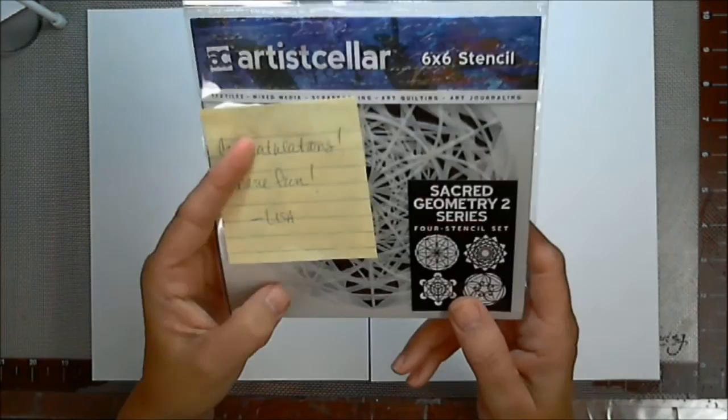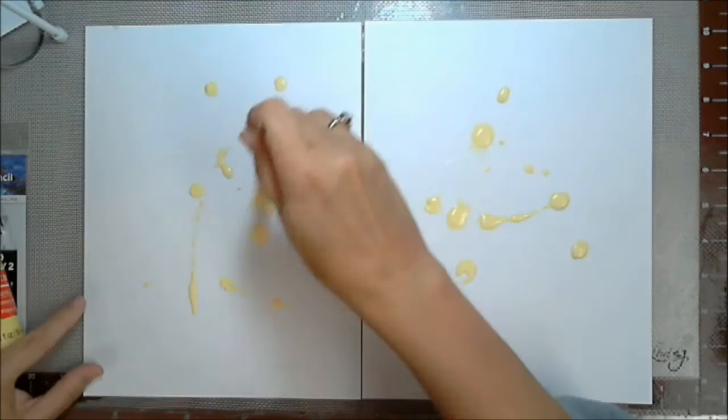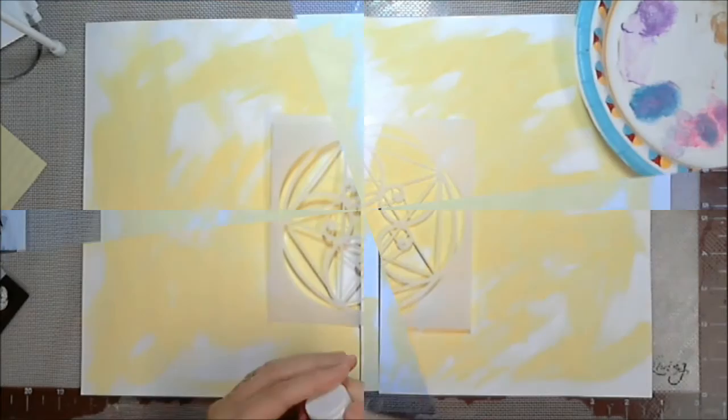Hey y'all, Artist Poet Girl here, also known as APG Jamie, and today we're going to make our journal cover for our 2016 Happy Mail journal. I won this fabulous Sacred Geometry Series 2 stencil set from Artist Cellar because of a blog hop they had, and I won from Effie Bird's wonderful site. Links below in the description box.